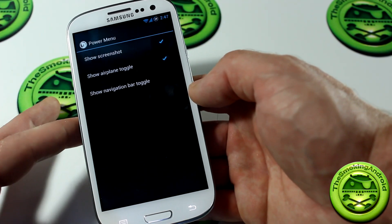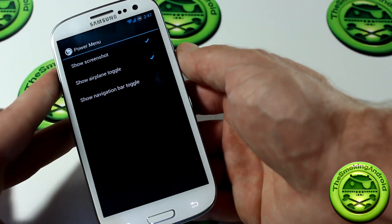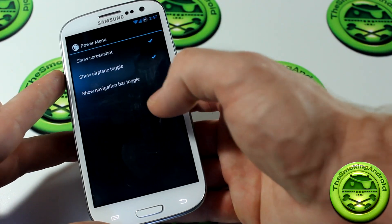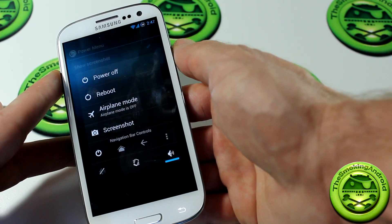Jumping into the power menu — some pretty basic stuff in here: show screenshot, airplane toggle, and show navigation bar. If I go ahead and click on the power menu, this is what you'd be looking at, and if I click show navigation bar we've got those options as well.